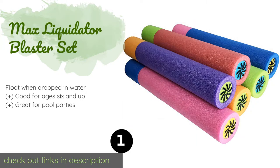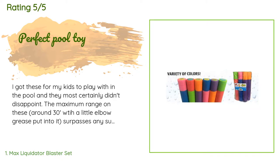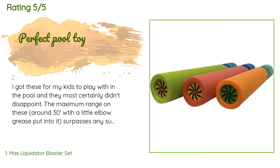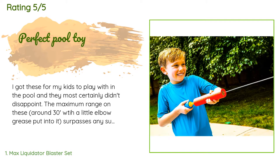There are 3,939 customers who have reviewed this product, and the average rating is 4.6 stars. A customer said: 'I got these for my kids to play with in the pool and they most certainly didn't disappoint. The maximum range on these is around 30 feet, and with a little elbow grease put into it, it surpasses any super soaker that I've ever tried.'